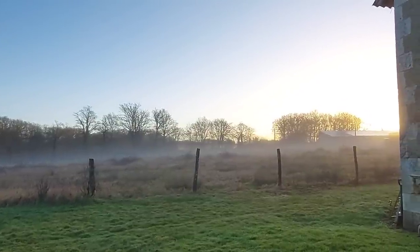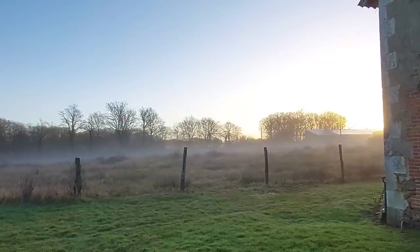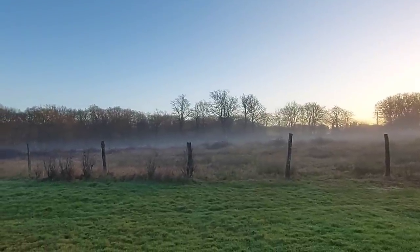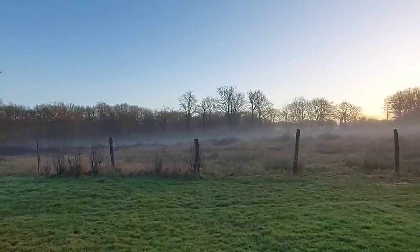Beautiful sunrise as usual. You can just see the mist hovering. Right, it's time to go running.